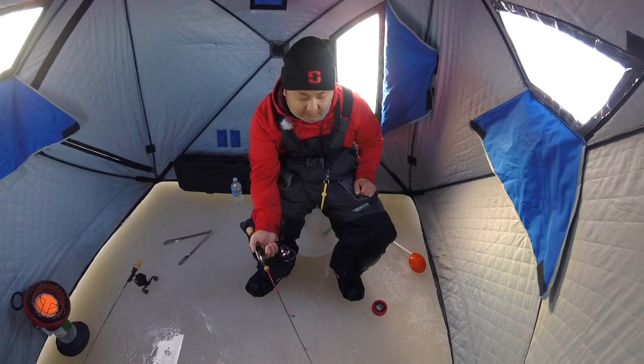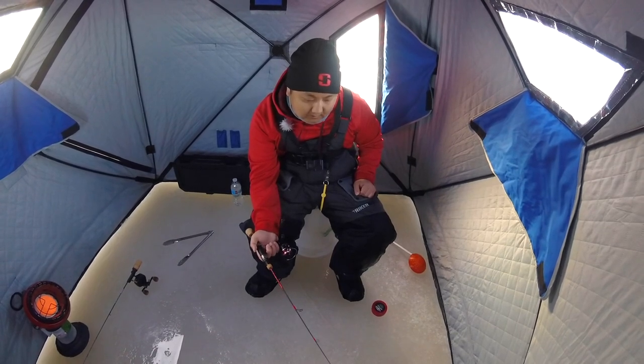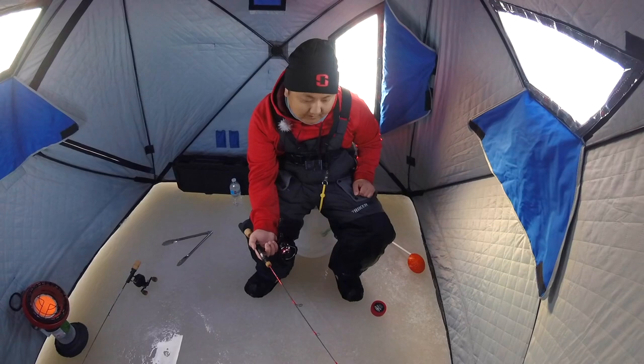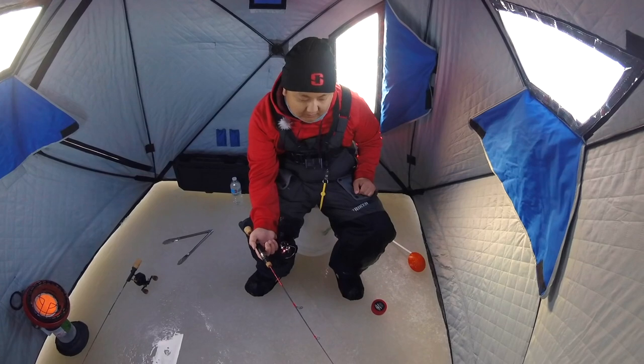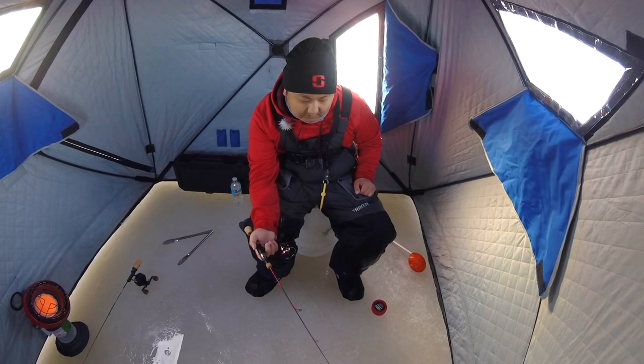So all I'm really doing right now is just pounding the bottom, here and there, and then stopping it about a foot off the bottom and then just jigging it a little bit, and just keep doing that.